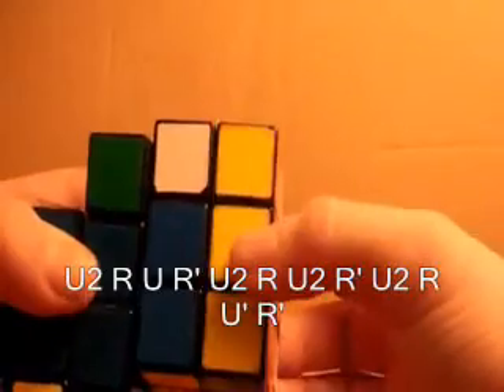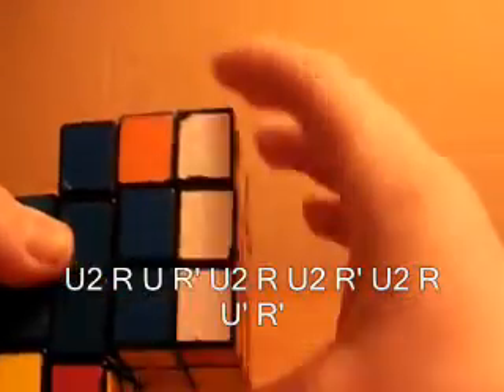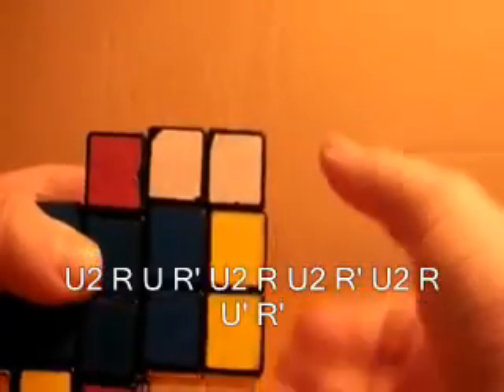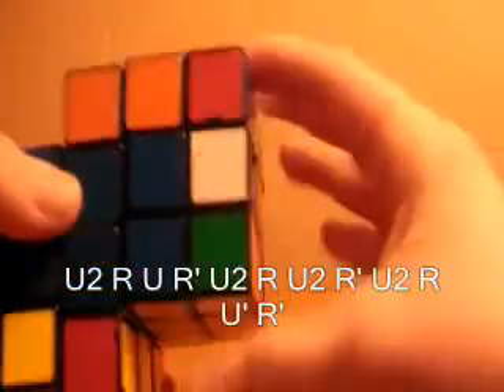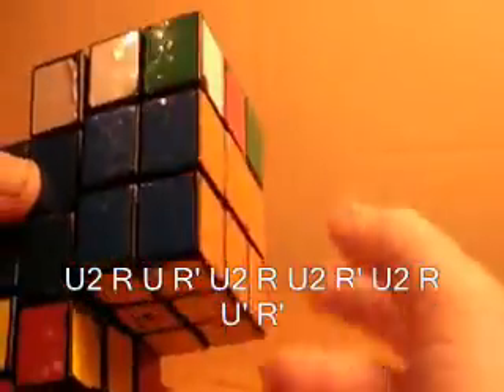I do: U2, R, U, R prime, U2, R, U2, R prime, U2, R, U prime, R prime. And that solved this piece.